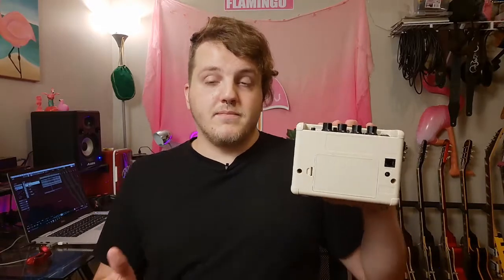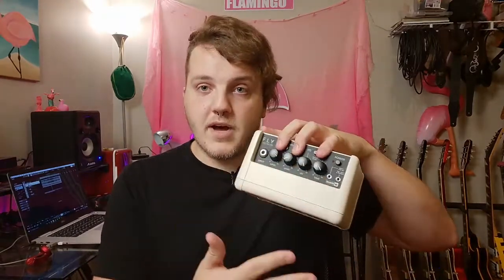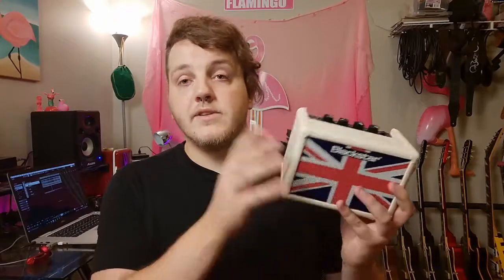The other jack is really interesting because it's for an extension cabinet. You can find extension cabinets for these pretty cheap on the used market — about $30, maybe $40 to $50 new. It looks just like this unit but with no knobs on top. You can set one on each side to make it stereo, or stack them for a little mini stack, and it bumps it from three watts up to six watts.